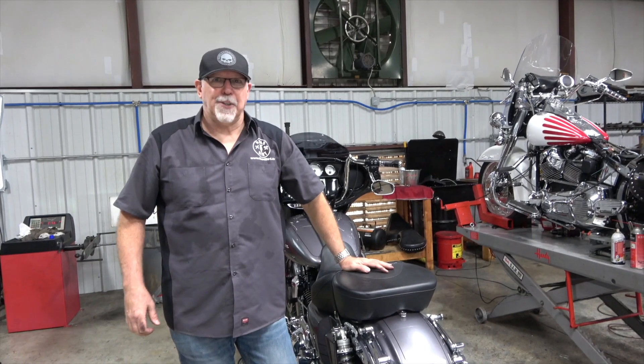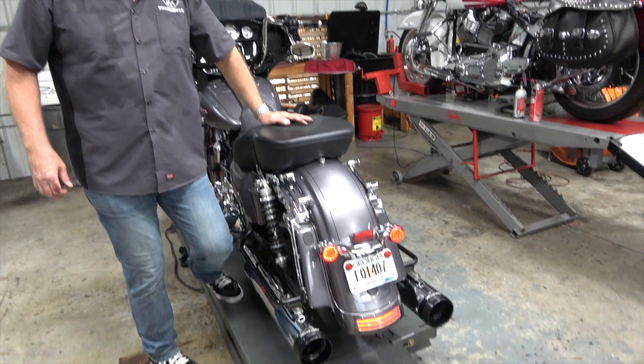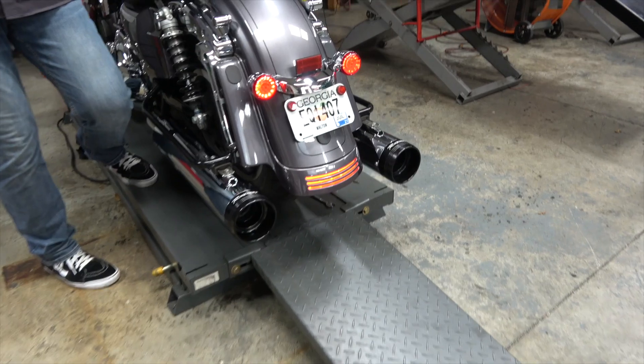Those sound amazing too. It's kind of tough — the 4.5 may stay on this bike after all. We'll have to see.